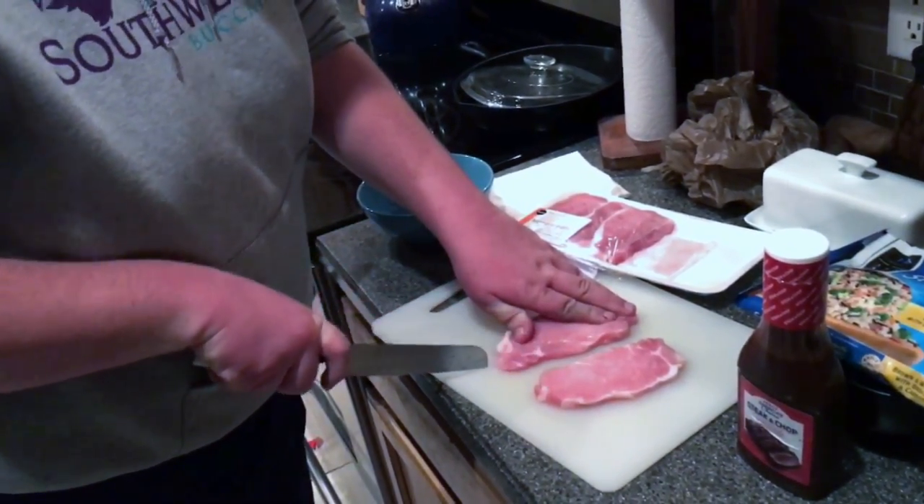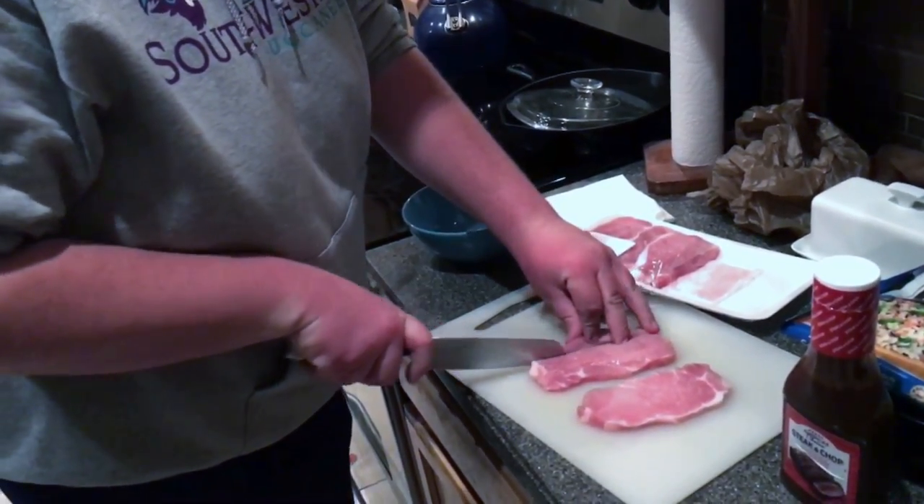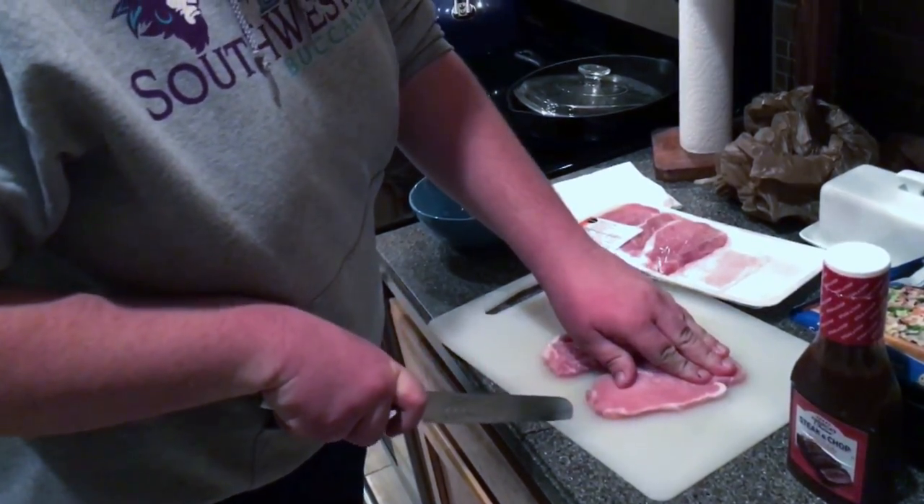I'll slice them up right now. Boom, boom, boom. Now you've got pork strips. It's great with vegetables.